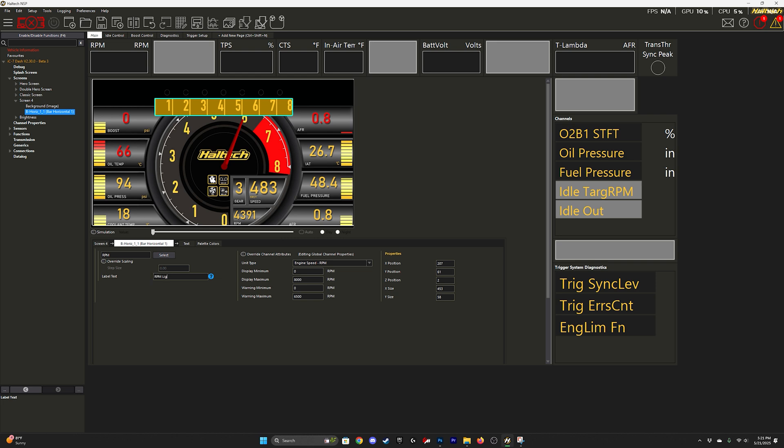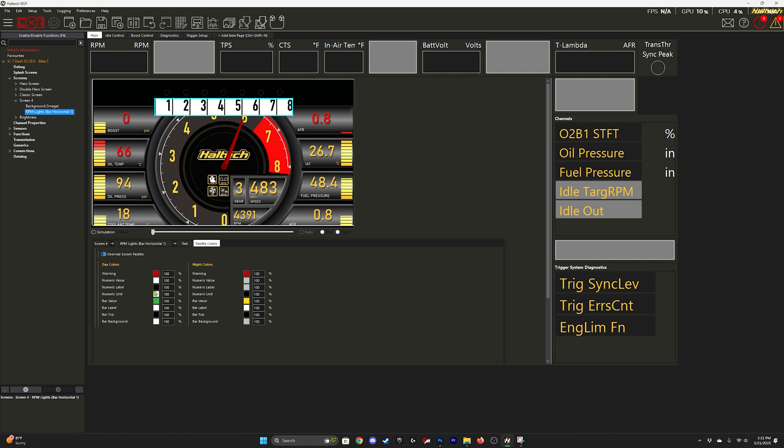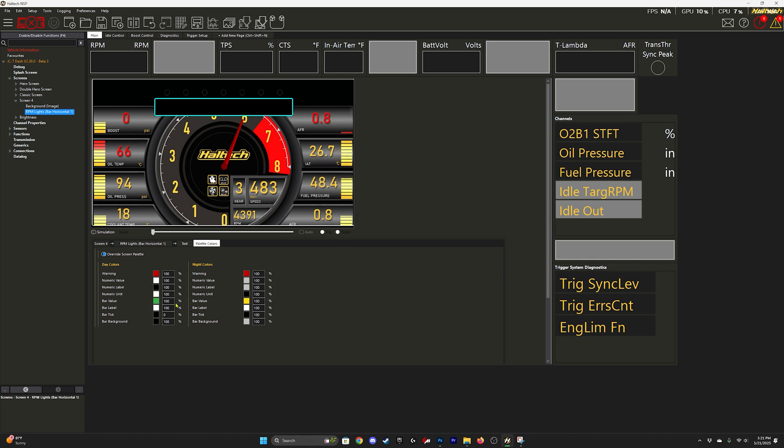You can rename it if you'd like. Then I go ahead and remove the tick marks by making the opacity completely zero. I'll change the background to black, or whatever your background color is for the image — you can also change that to zero. The bar value is the actual meter, so whatever color you set is what you'll see displayed. So if it's yellow, it'll be yellow; if it's green, it'll be green.